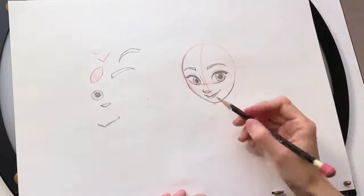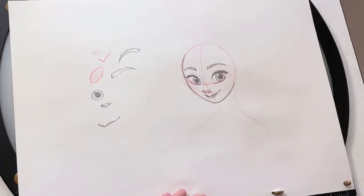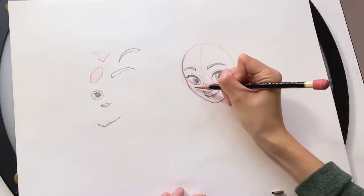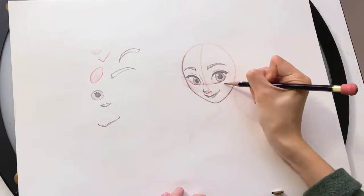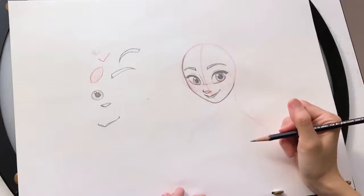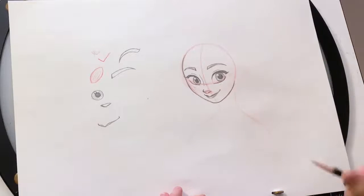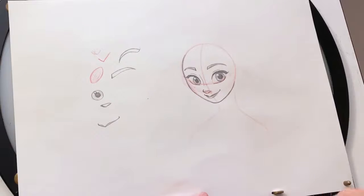Now we have her eyes, nose, mouth, and eyebrows — we almost have her whole face. Now we can add her freckles. She has very cute little freckles, so you can just put some dots right around her cheeks and a little over her nose. And now, before we start drawing her hair and ears, I'm gonna go back to the red pencil for a while so that we can start planning out where her hair is gonna go.